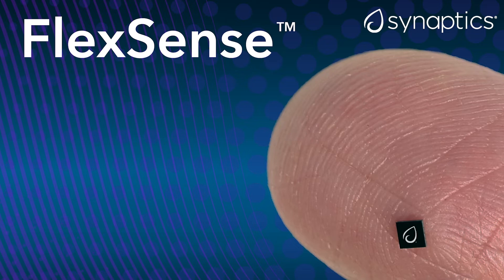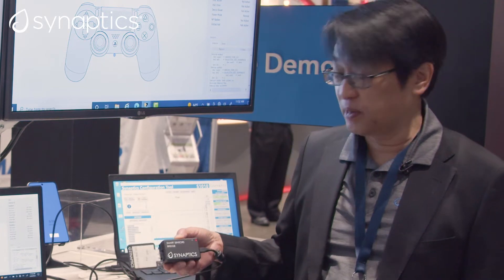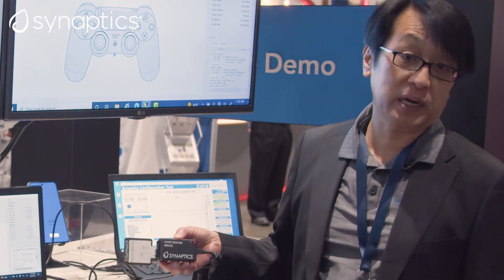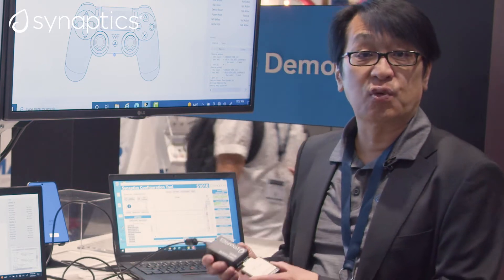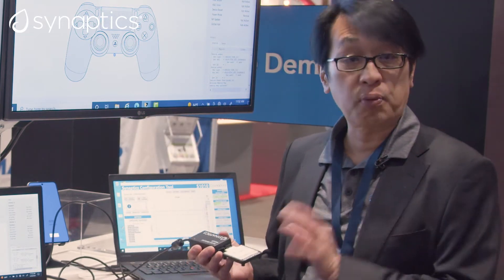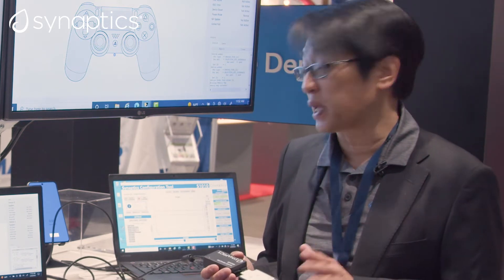Today we have some exciting three demos we'd like to show you. What we have here is an evaluation kit from Synaptics based on our FlexSense product line, and this evaluation kit is really designed for engineers and developers for programming, configuring, and setting up our FlexSense device for a variety of applications.